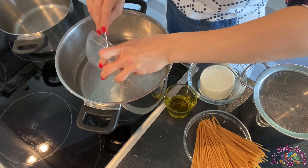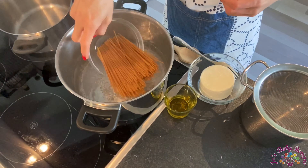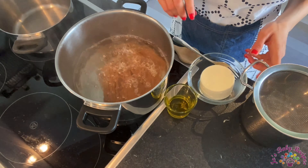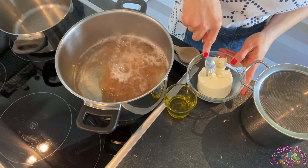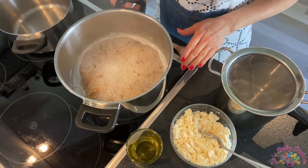Add the salt. When the water is boiling, you add the pasta and follow the instructions on the package. Meanwhile, I will just smash the cheese and wait for the pasta to be boiled.